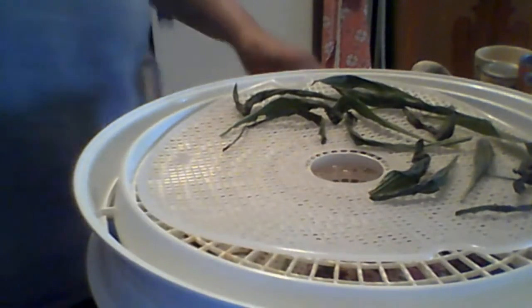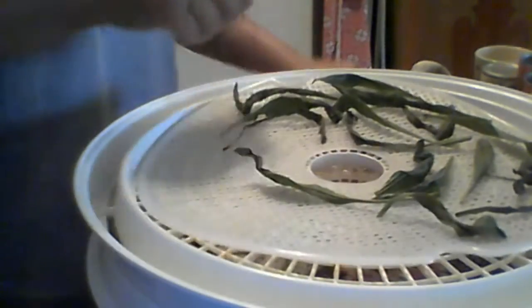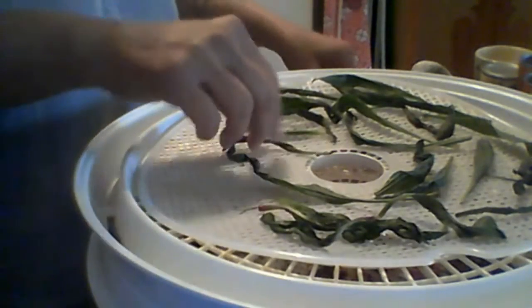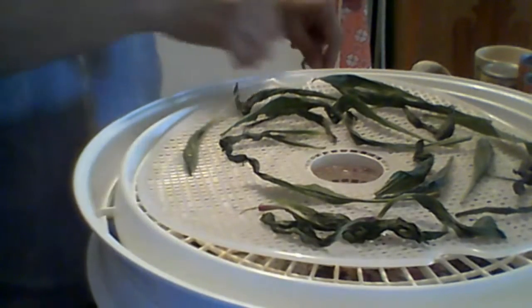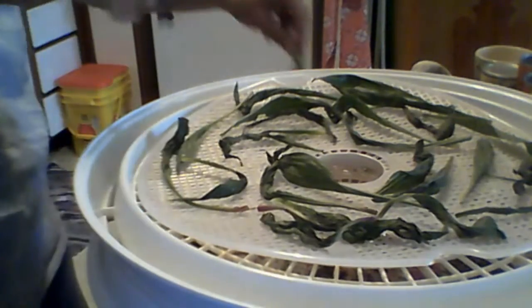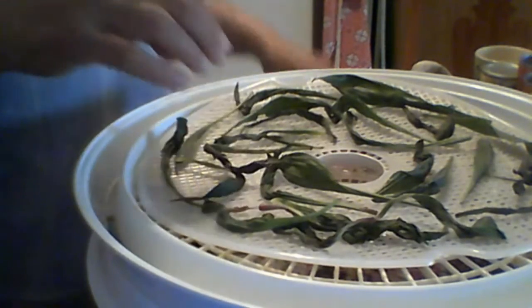It is almost two o'clock in the afternoon, so I'll probably just put it in now. Sometime in the middle of the night when I wake up to go to the bathroom — because when you get older you have to get up to pee all the time at night — I'll shut off the dehydrator and let it cool down a little bit before I put it in a jar. Isaac tends to be an early riser; he gets up and needs to go out and wants to eat breakfast, so I'll probably turn off the dehydrator then and let it cool down.